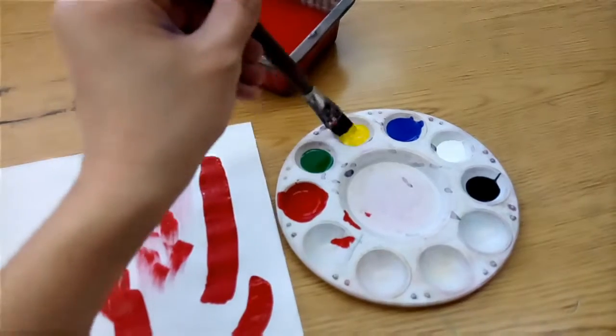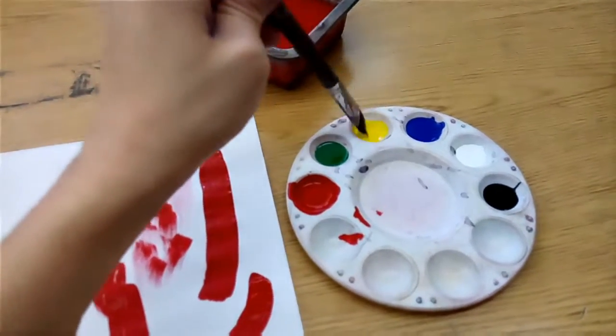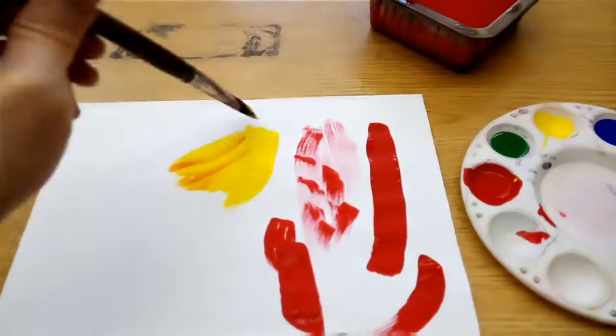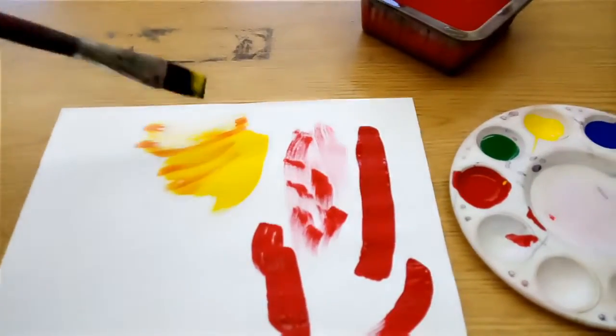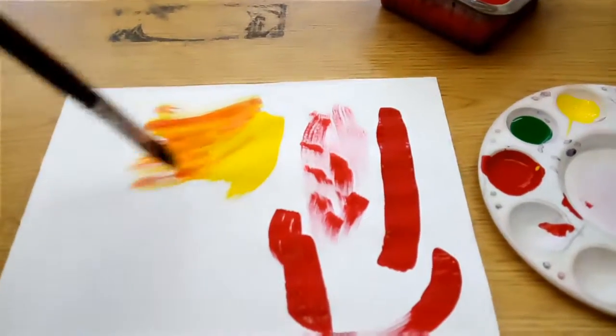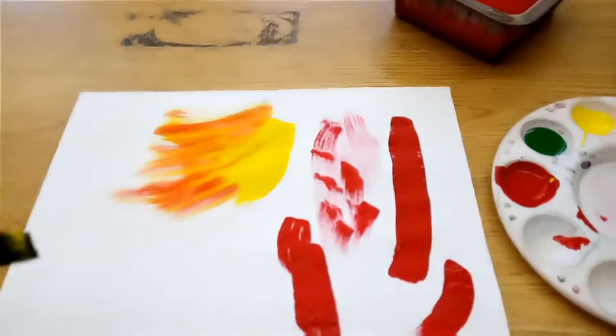Let's use a lighter color. We're going in — painting away. I got a little red. That's okay. I didn't wash my brush well enough, but that gives it some neat color changes and textures going on here.